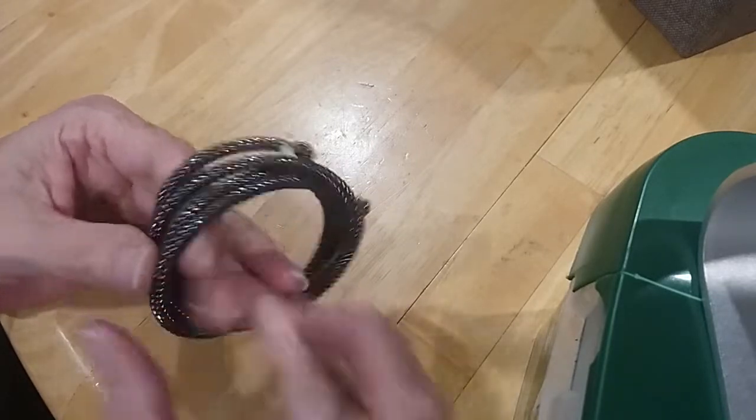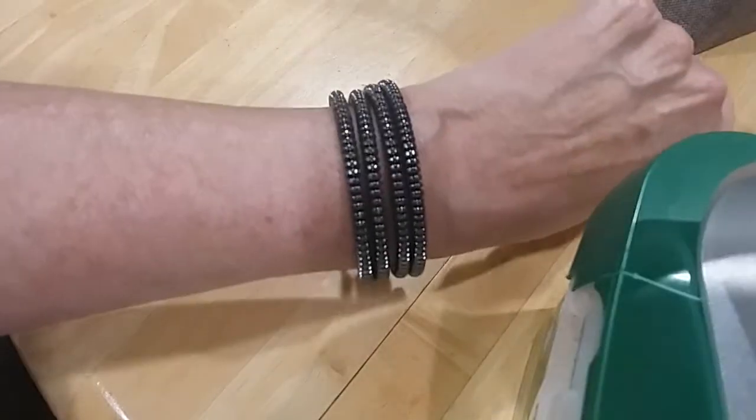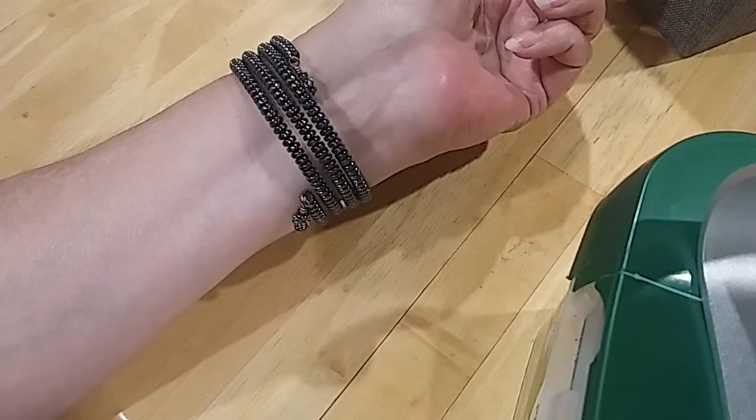Those look like hematite beads — oh yes, that might be going on my wrist as soon as I get it unwound. Oh yeah, these are hematite! Hematite bracelet — very cold, very nice.